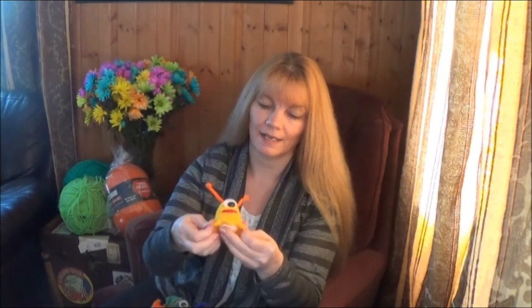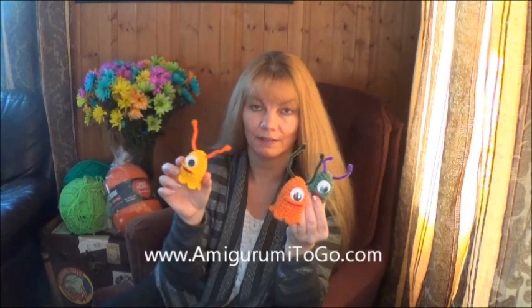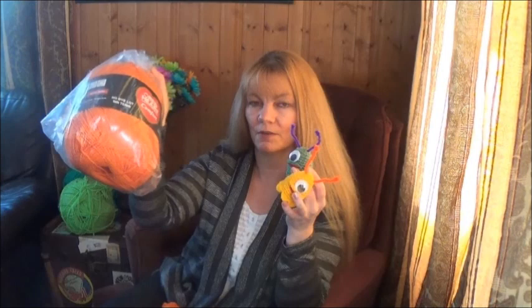I used one plastic googly eye that I just hot glued into place and one pipe cleaner for the antennae. You can find the written pattern on my blog, linked in the description box below. This is part of a space set I have on my blog that includes a rocket and an astronaut as well. As with all my videos, this tutorial comes with a full written pattern with the supplies list, yarn weight, hook size, and all that good stuff.